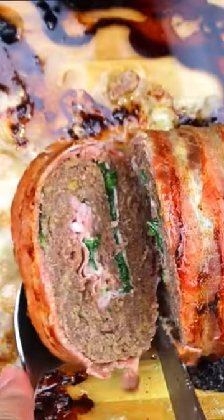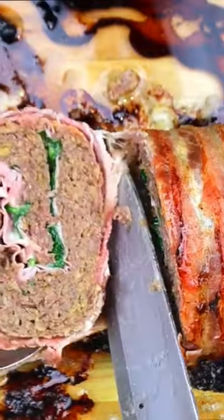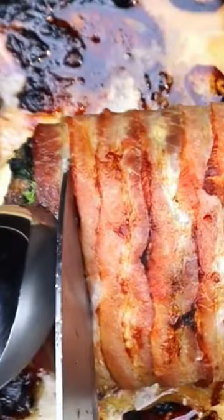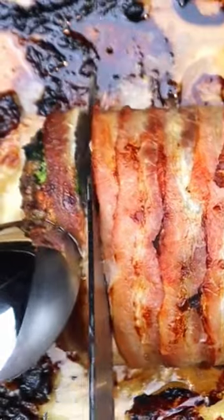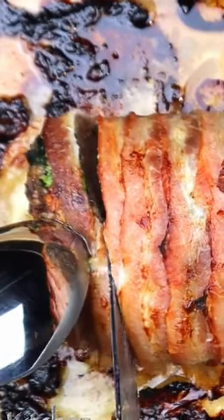It's like a flavor roller coaster — you don't want to miss this ride. So grab your spatula and let's get cooking. Trust me, one bite of this bacon-wrapped meatloaf and you'll be singing its praises from the rooftops.